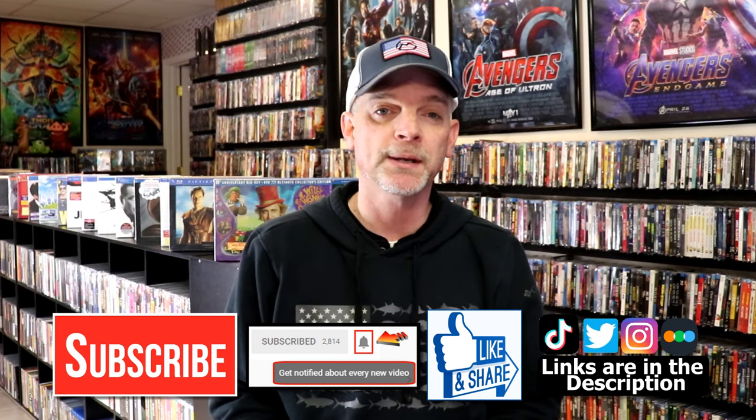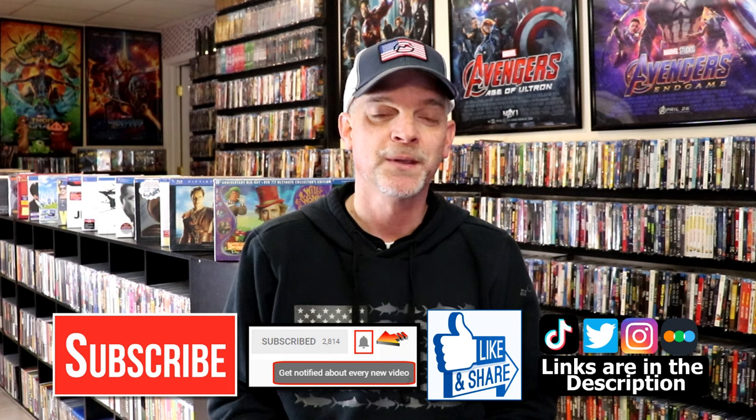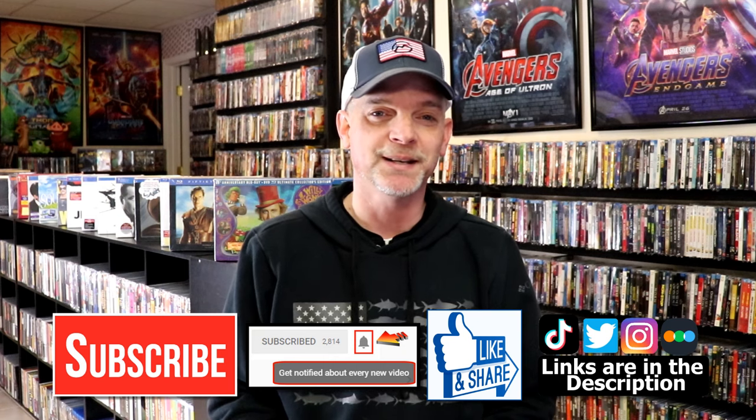If you haven't found me on social media, I'm on Instagram, TikTok, and Twitter. And if you'd like to find out what I've been watching, you can find me on Letterboxd — I have links below. Thanks again for watching, and we will see you next time.